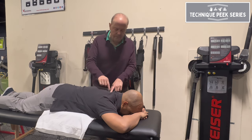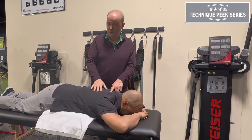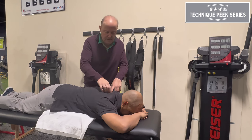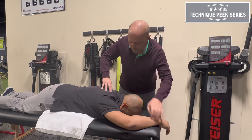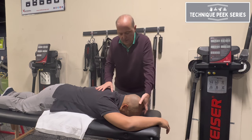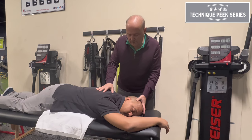Once I have T2, my goal is to gap T1 on T2. So I stabilize T2 and we mobilize. If I'm going to work on this direction, I have Don put this hand to his side and keep this hand over his head. I come through here — I'm on T2 on this side. I turn his head so I feel it, and I side-bend away so I feel the pressure under my hand.